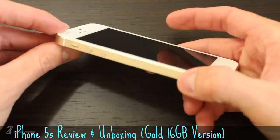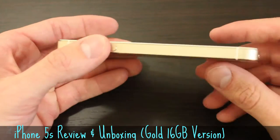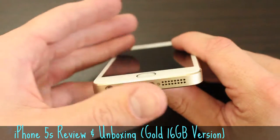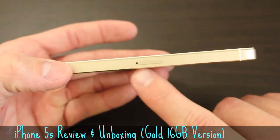Around the left side of the phone, you'll notice the silence ring switch and the volume up and down buttons. Moving toward the bottom, you get a 3.5mm headphone jack, microphone, lightning cable input, and mono speaker. On the right side, you'll notice the nano SIM card tray.